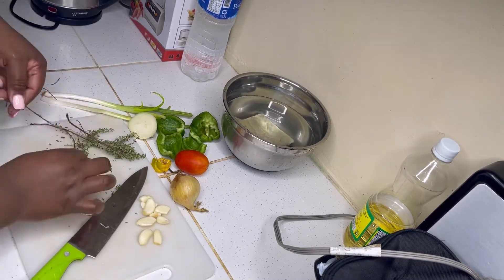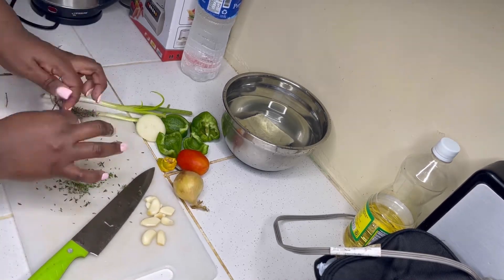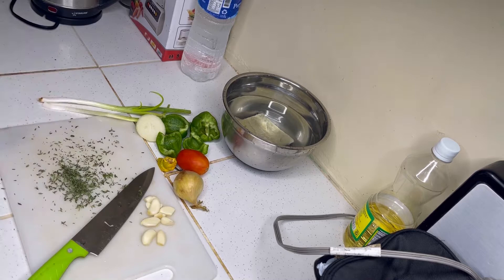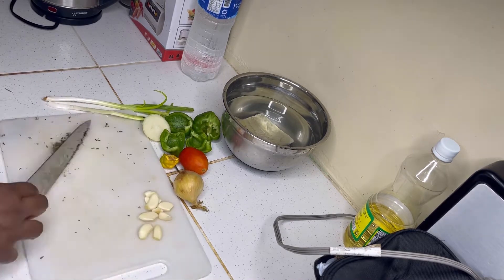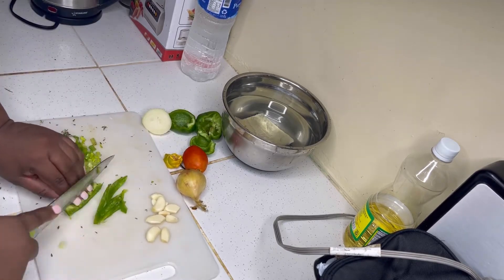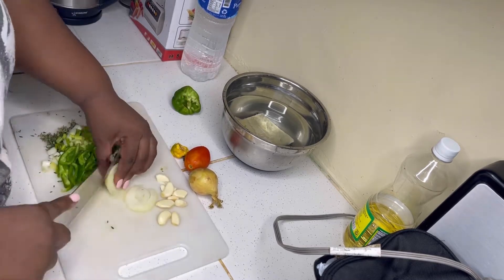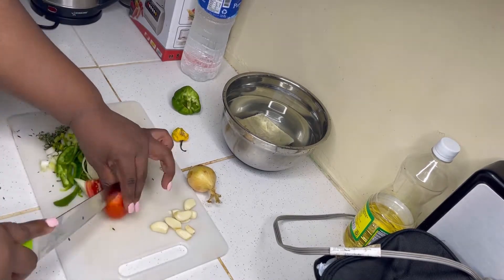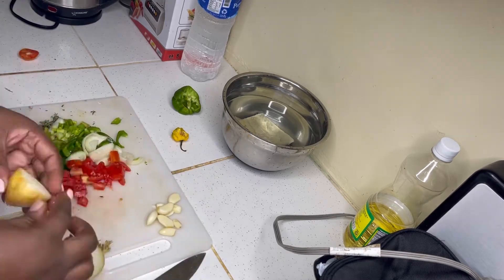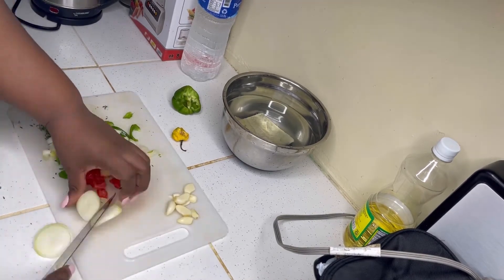To start off I'm going to prep my seasoning. What I have here is some scallion, some thyme, onions, tomatoes, sweet pepper, and some scotch bonnet pepper, as well as some garlic. I'm getting the leaves off of the thyme stalk and setting them aside. I'm prepping my green onions — also known in Jamaica as scallion — and my sweet pepper. I personally like my onions a little long, as well as my sweet peppers, because I want to be able to eat them, to pick them with the fork.